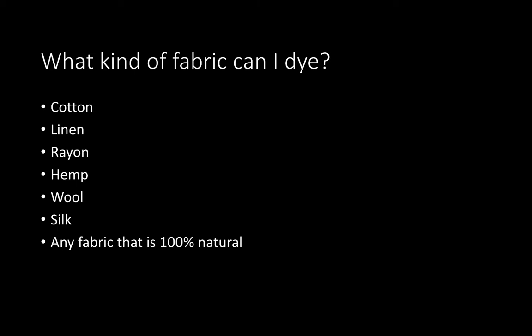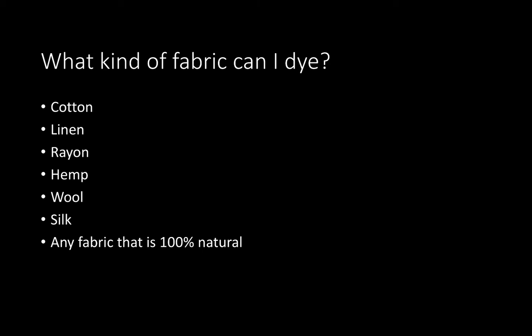Basically, any fabric that is 100% natural is okay. So you can look around, and if you're unsure whether something's natural, there is something called the burn test, which I'll talk about in another video. You can also use fabrics that are a blend — a very common blend is cotton and linen — that's fine as long as they are 100% natural.